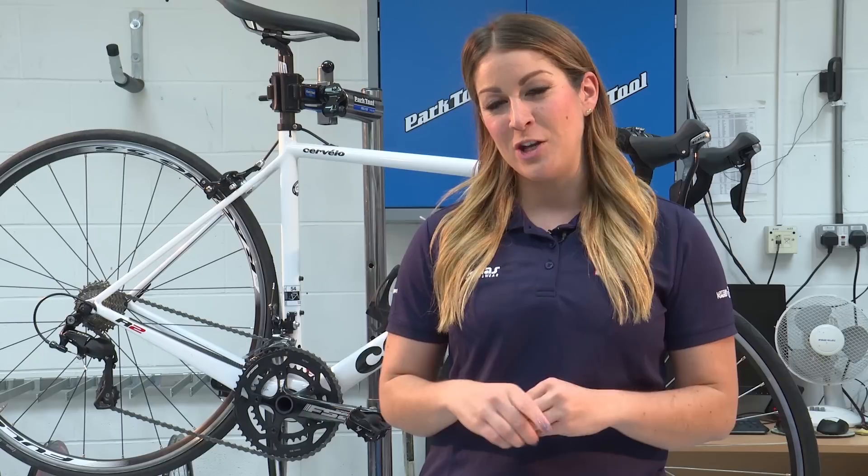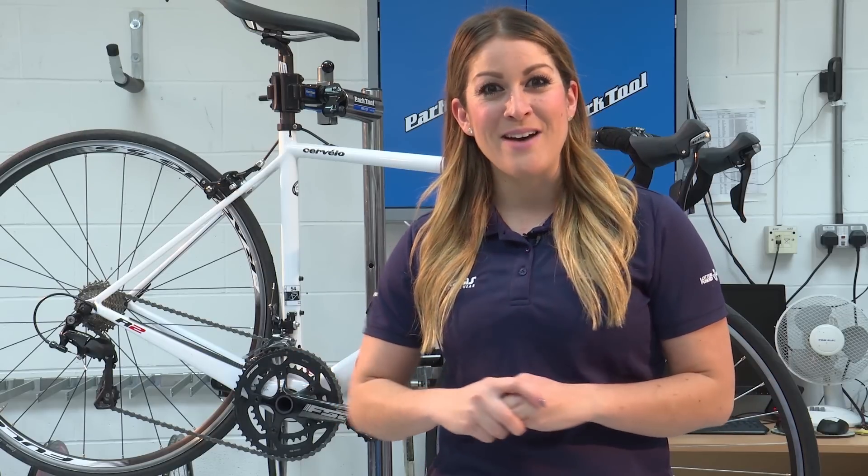Don't be that rider that always gets somebody else to change your inner tube. There's no excuse for it. We should all know how to do it and always take out at least two spare tubes when we're heading out on the bike. Here's our quick and easy guide of how to change a flat.